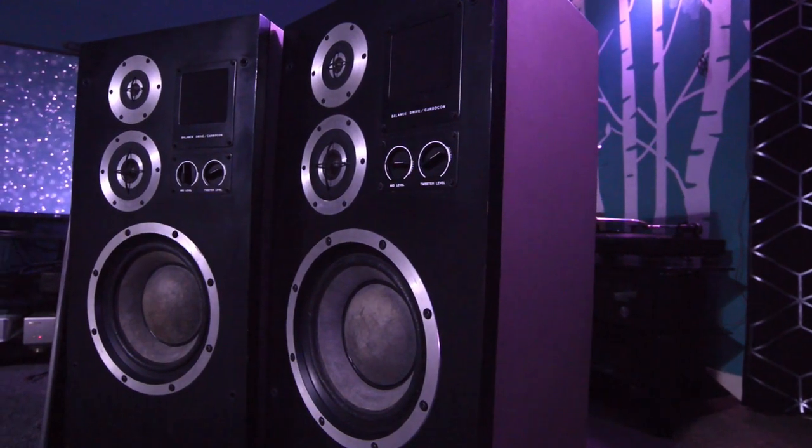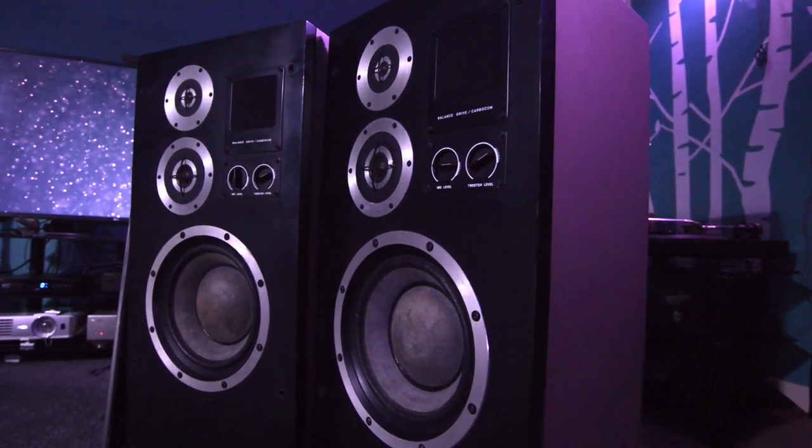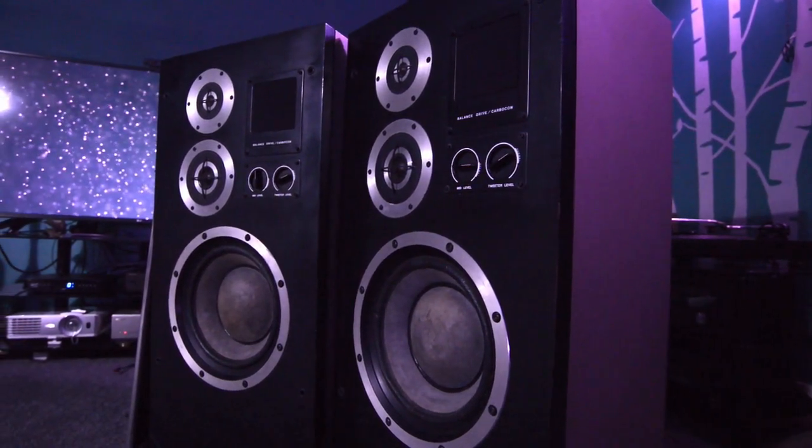I went through lots of speakers — I had probably hundreds of pairs throughout the years. And I stopped at these, basically. Honestly, they were on my dream list of speakers. I found them one day on eBay and said, right, I'm going to go for these, because they're quite difficult to find. The highest production number I can think of is 870-something, so if they made a thousand pieces, that makes up to 500 pairs. And they came out in 1975.